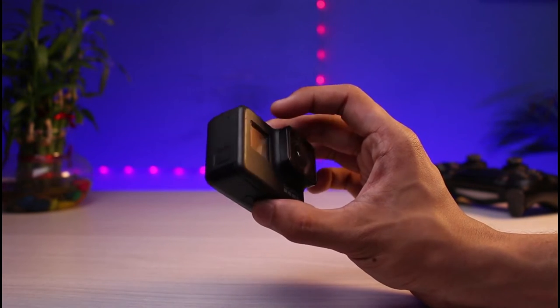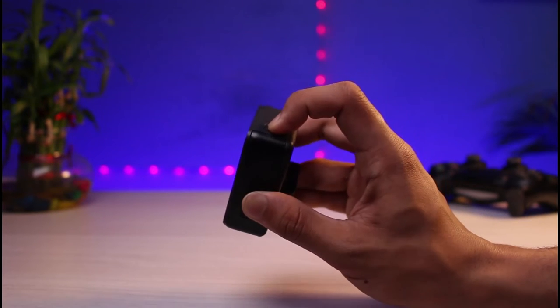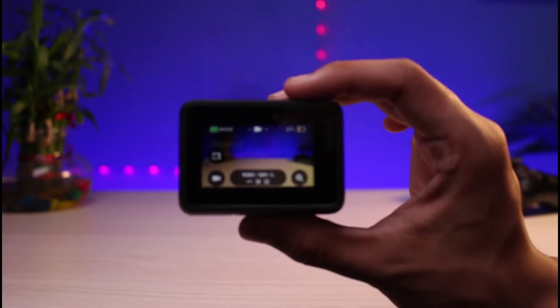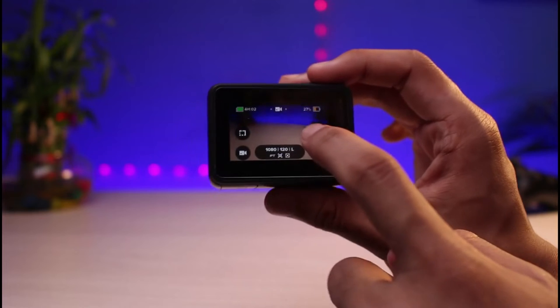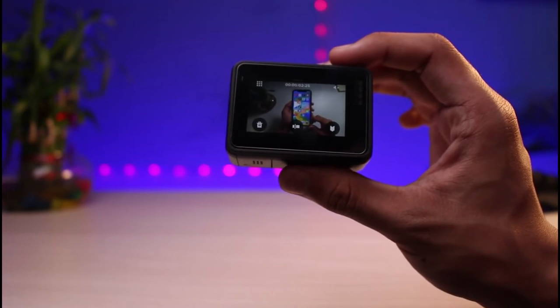First of all, let me go ahead and turn on my GoPro by pressing the power button. Once you have turned on your GoPro, you can see this is how it's going to look like. Let me give you a closer look — you can view all of the photos and browse through some of the older pictures and so on.